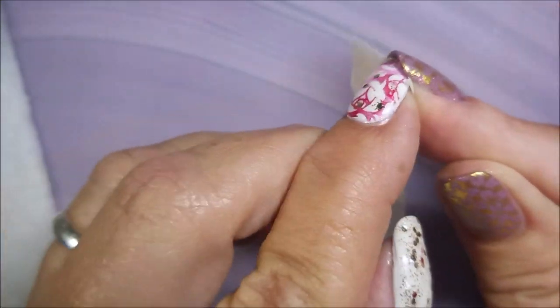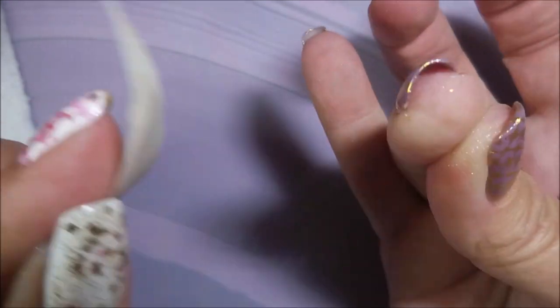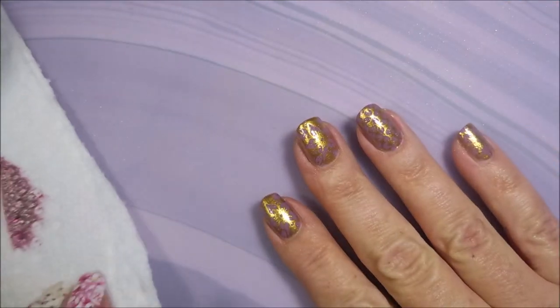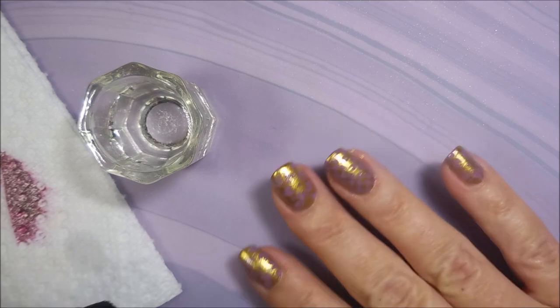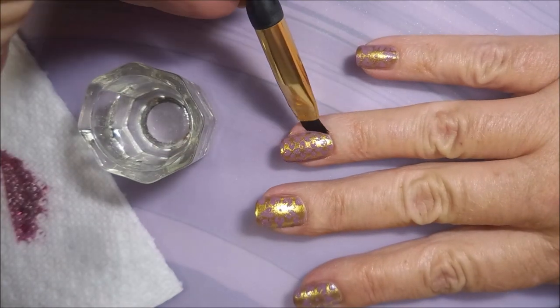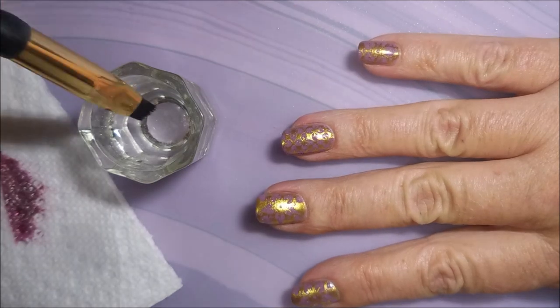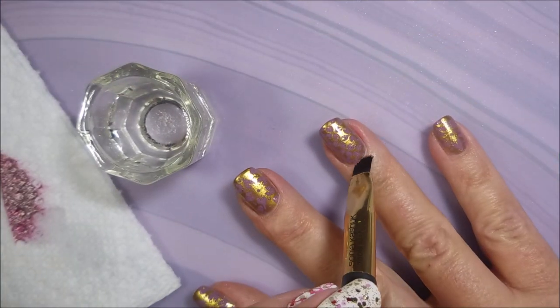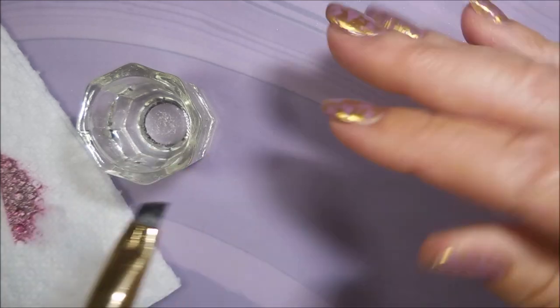I'm trying to get that underneath also. We're almost there. So let's go in with our acetone and our cleanup brush and do a little bit of tidying up. It doesn't look too bad from here, but even in my swatch photo you can see all those little gold shiny flecks everywhere.